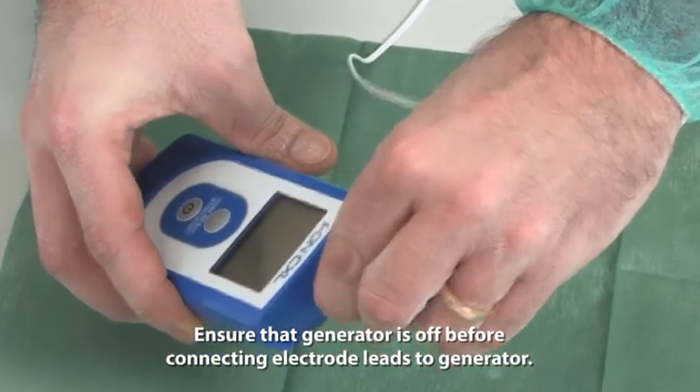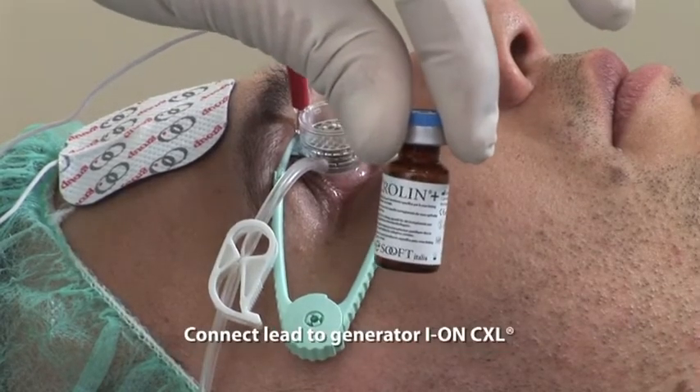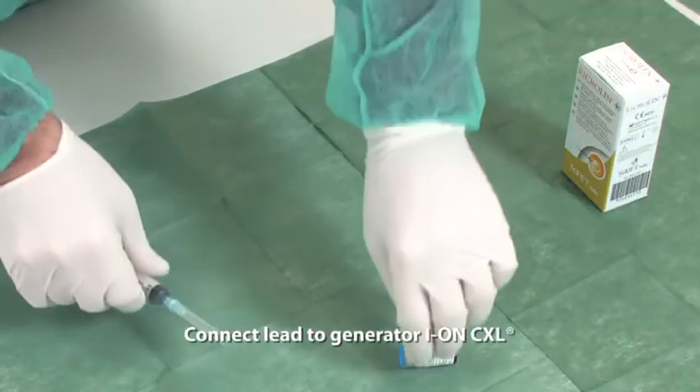Ensure that the generator is off before connecting electrode leads to the generator. Connect the lead to the generator IonCXL.